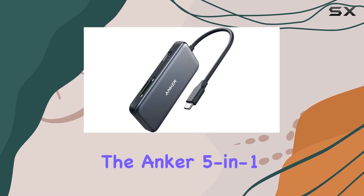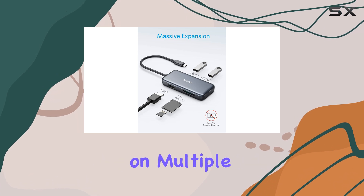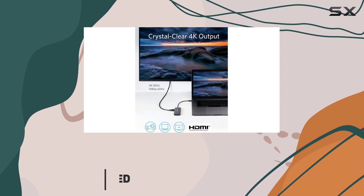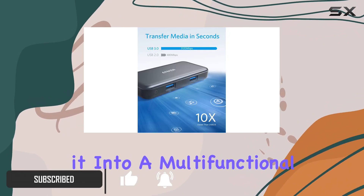The Anker 5-in-1 USB-C hub has become an essential companion for anyone who relies on multiple devices while on the go. This compact hub plugs directly into the USB-C port of your laptop, instantly transforming it into a multifunctional workstation.